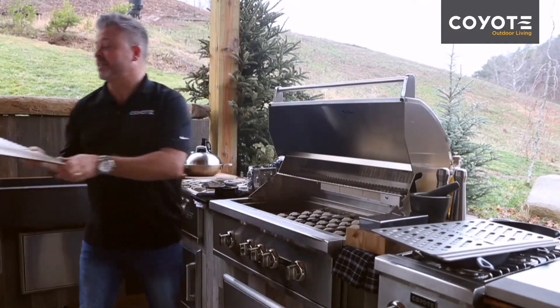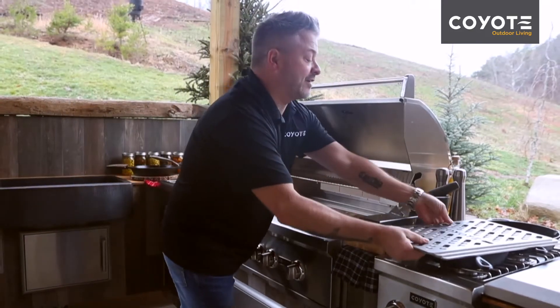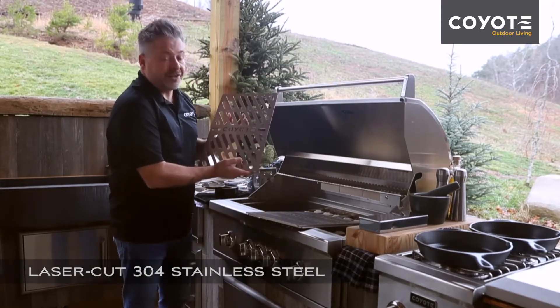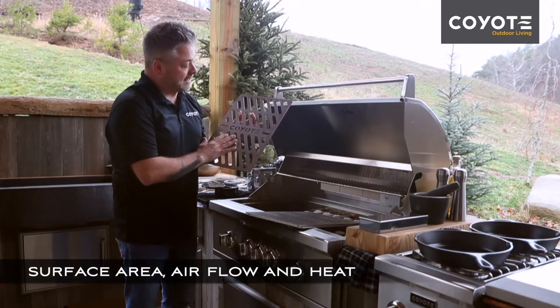They remove easily, and at first glance the laser grates are absolutely stunning. You'll see that they are laser cut in order to provide the optimal amount of surface area, airflow, and heat.